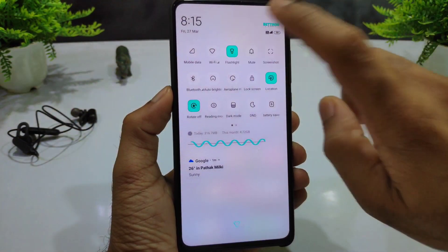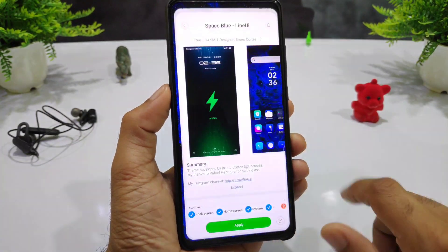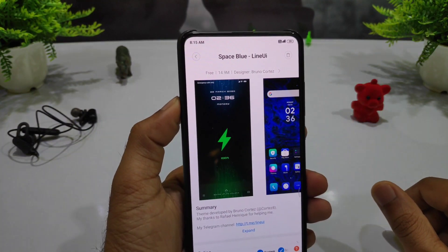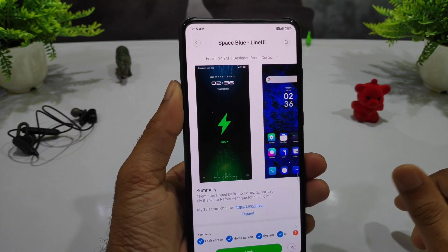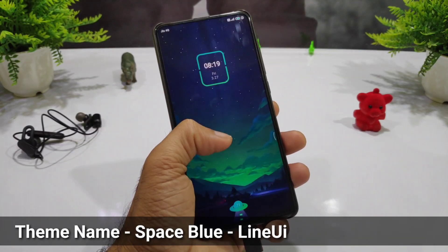If you want to download it, simply search the name 'Space Blue Line' in your theme store to easily access and use it on your phone.